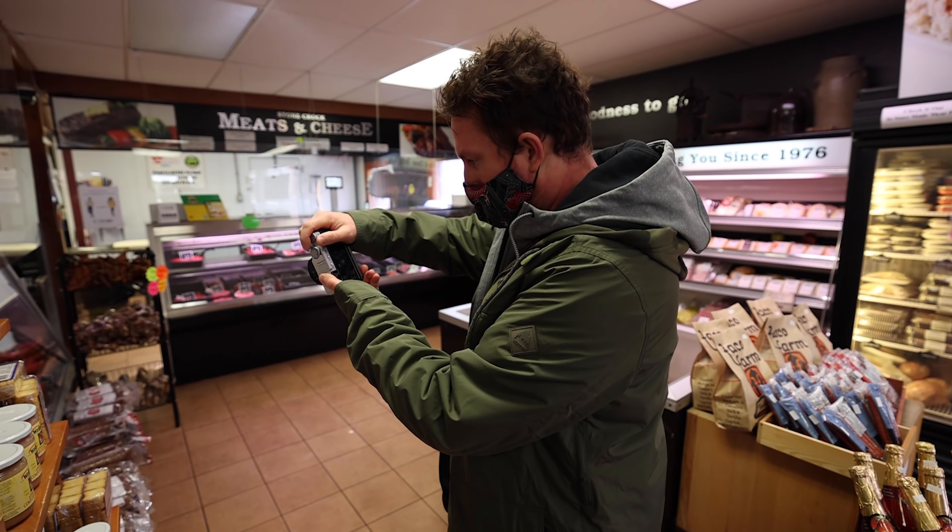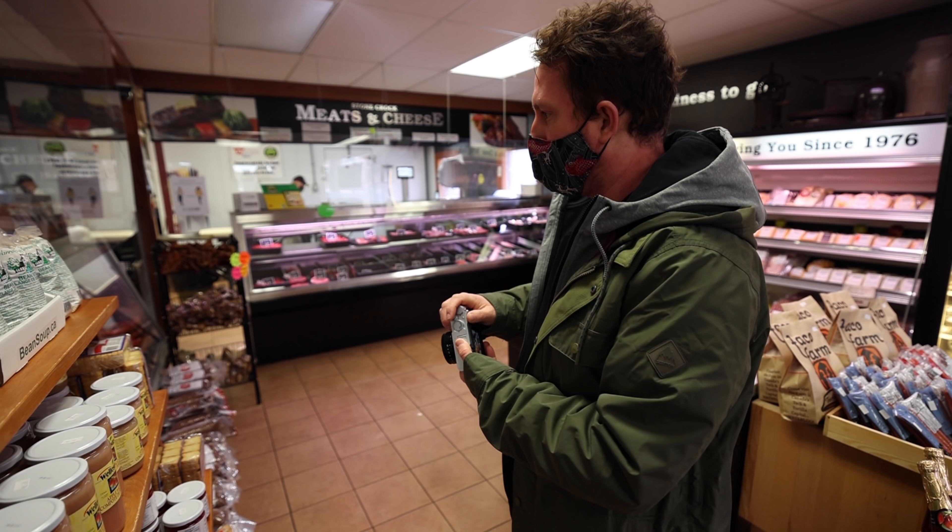Something really amazing is going on here with the automatic settings — everything is just exactly as I would have exposed it in manual mode on paper.